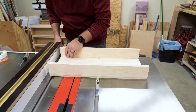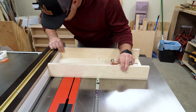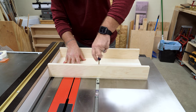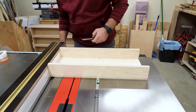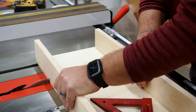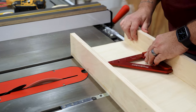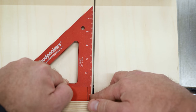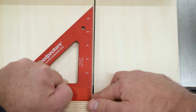My table saw is pretty well tuned, so when making sleds like this I typically just trust my fence to help me square my sled to my miter bar. If you don't have as much faith in your saw, you may have to square your sled up a different way. Once I had it where I wanted, I tightened the screws, gave it a few smooth passes back and forth, made a first cut, and then checked it for square — it looks pretty square to me.